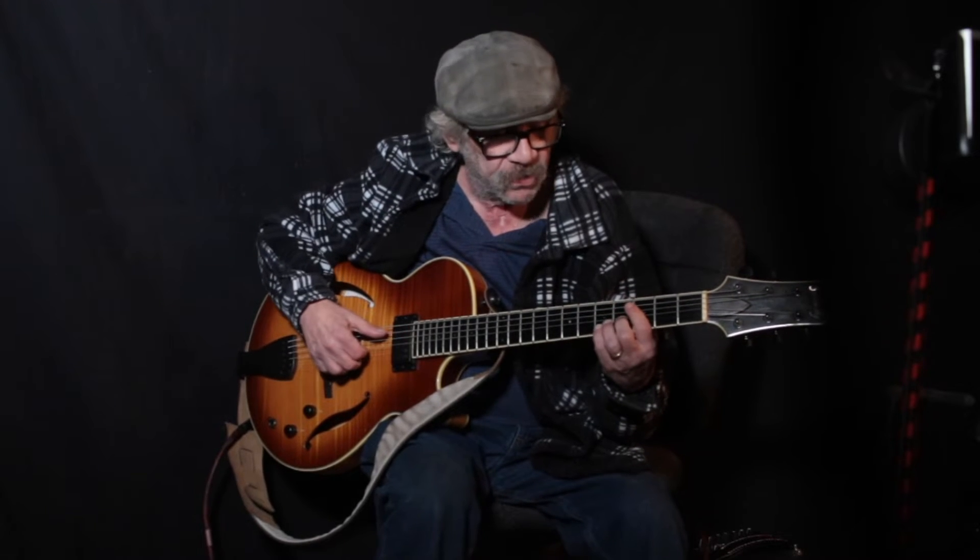Now I had the open string — that's not going to happen in any other keys. Last one. Now, why didn't I choose this? I could have. Sounds like a cowboy chord down there.